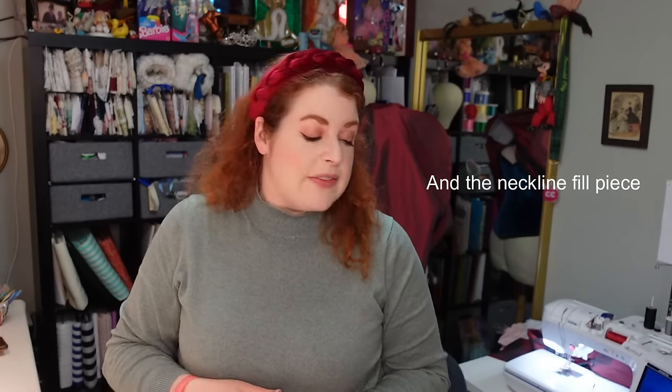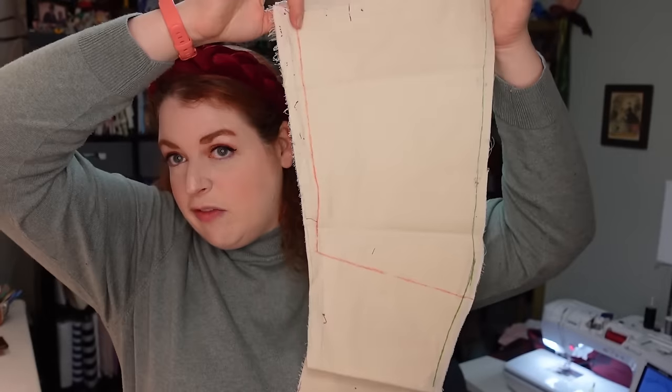We are going to start with sleeves because that is more important. From the same pattern that I created to make the Victorian bodices, I also had created a sleeve pattern. That said, this is for basically a fitted sleeve with a little bit of easing. But if we look at this fashion plate — despite the fact that this is from 1883 and I feel like gathered sleeves were not necessarily a thing in 1883 — this fashion plate has puffed sleeves.